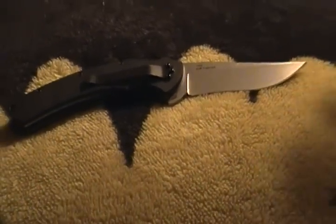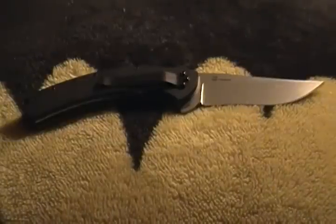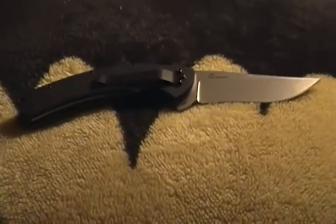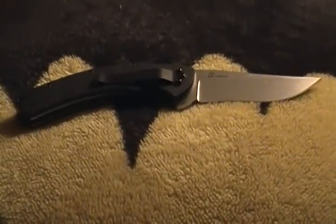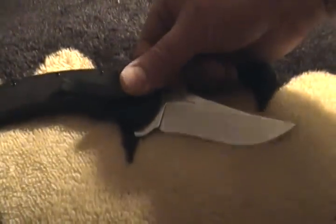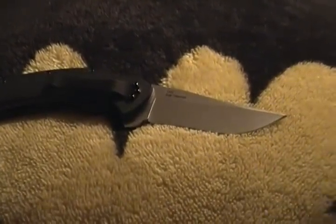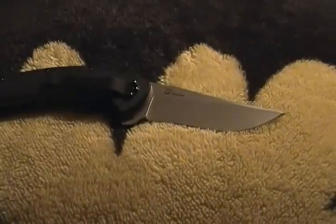So I emailed Kershaw and they answered right away. I just asked for screws for the clip — at the very least I just wanted some Torx screws for my clip. Here's what they said: 'At this time we do not have replacement parts for the Trimmer. Send in the whole knife and we'll send you another one.' So they've switched to Torx, they realize they're better, and they said to send in the whole knife. Then it said something like three to four weeks turnaround.